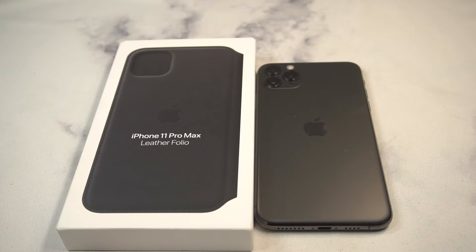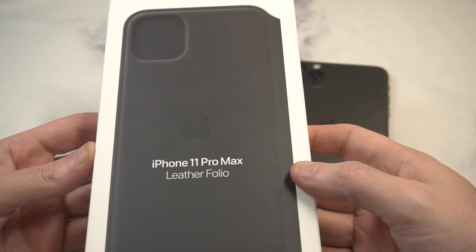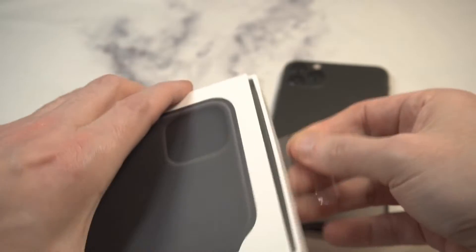In terms of presentation, this is what you're going to get — nice presentation from Apple. You can see the iPhone 11 Pro Max branding, a nice white clean box that tells you a little more details about the folio leather. You got a nice little tab up top that pops open like this, no struggles or stress.